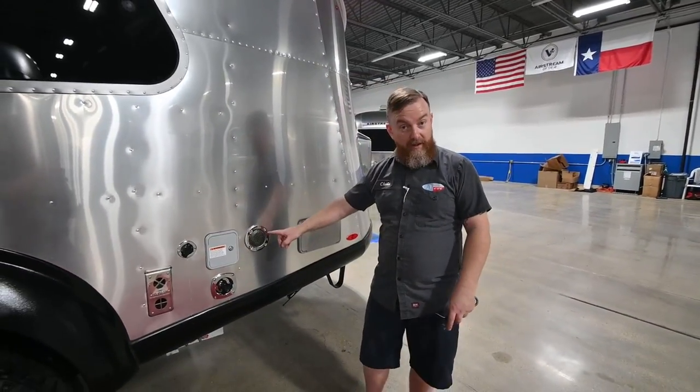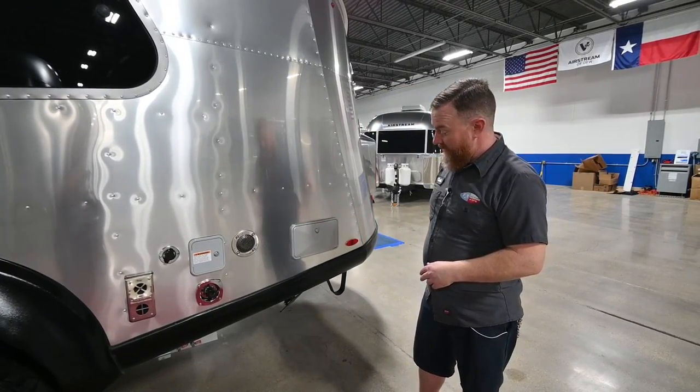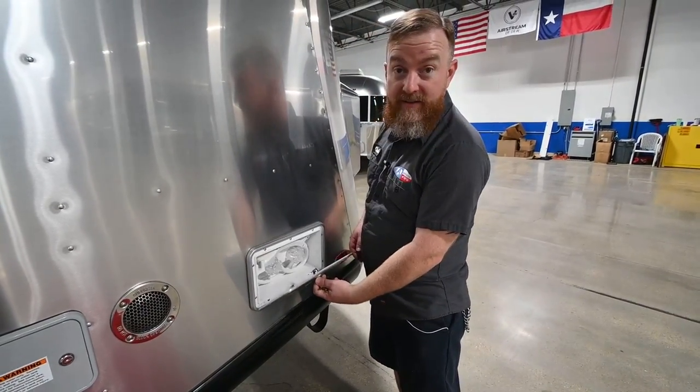This is going to be the exhaust for the water heater. It's an on-demand water heater and it is propane fired. Next to that, we've got your outside shower, so you can hose yourself off out here before you track that muddy mess inside.